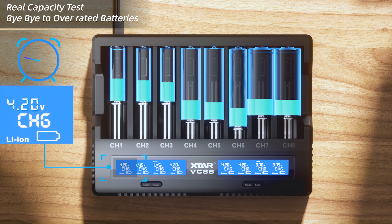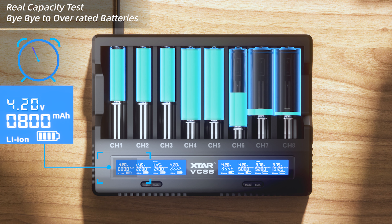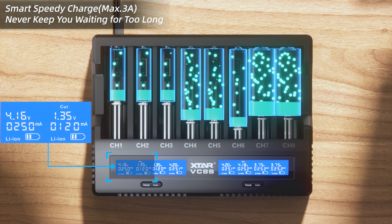Real capacity test — bye bye to overrated batteries. Smart speedy charge, max 3A. Never keep you waiting for too long.